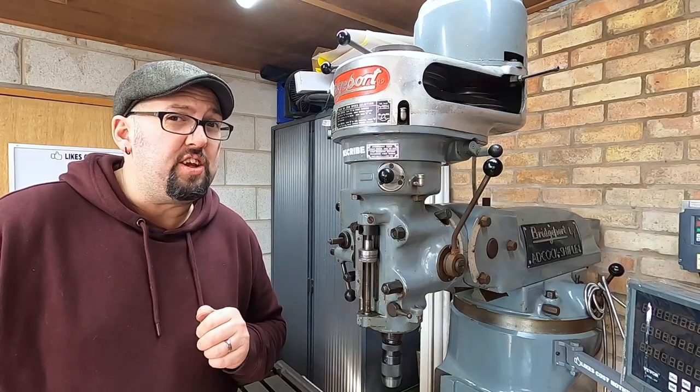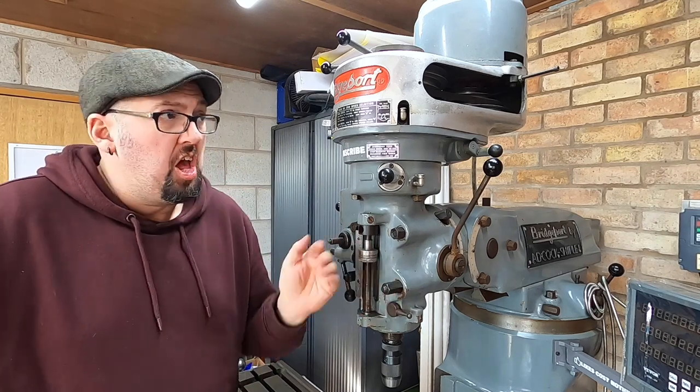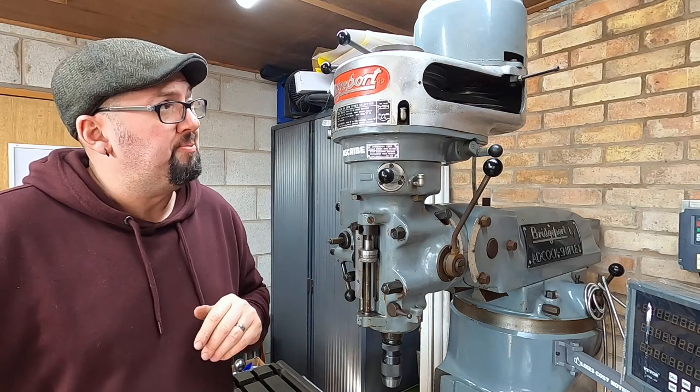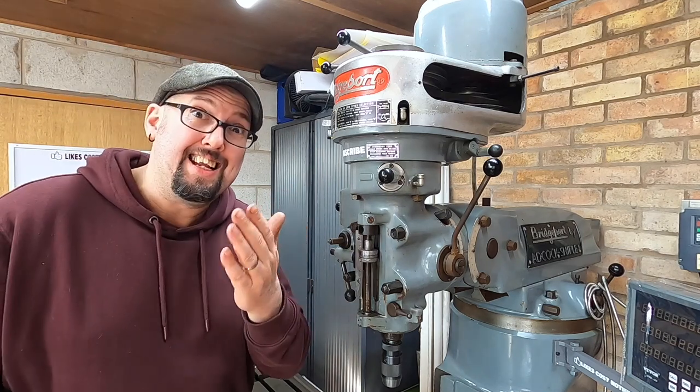If you like this video then you may like the video down here, and this link up here takes you to our channel where we have many more videos. Stay safe, laters.